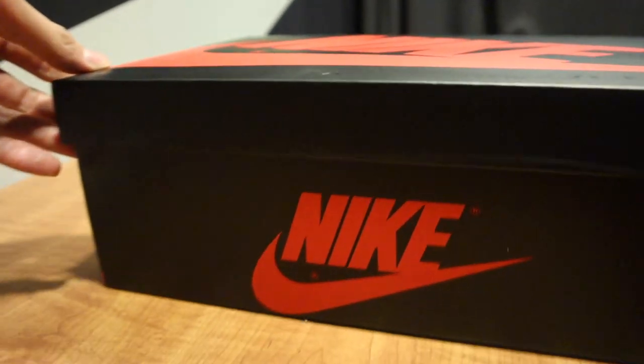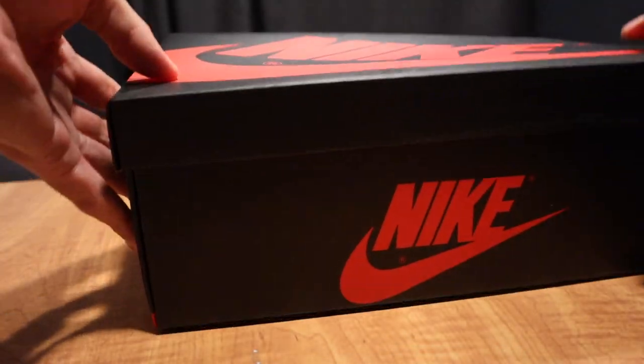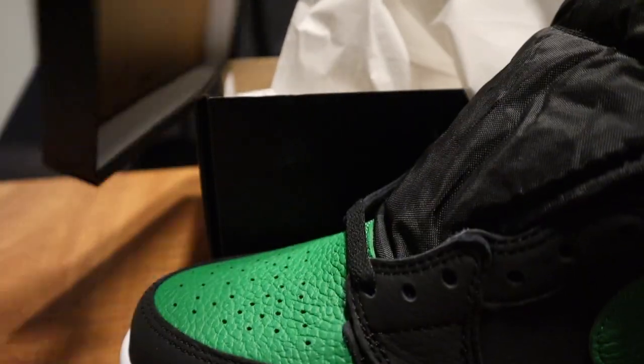Got another one — check it out! Got the box here, so let's open it up. You guys can tell it's a Jordan One box, so here it is.